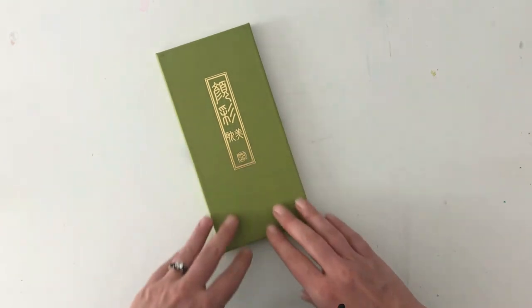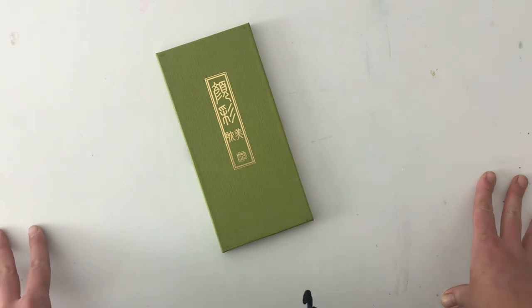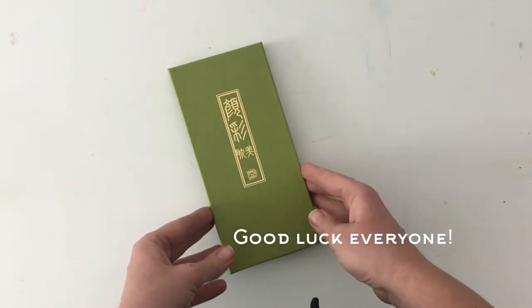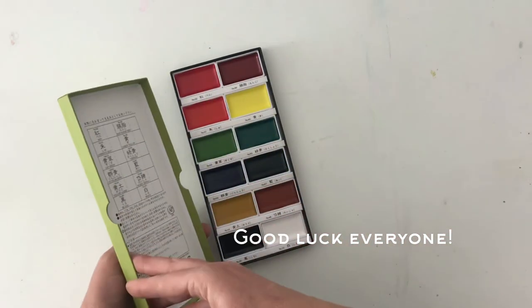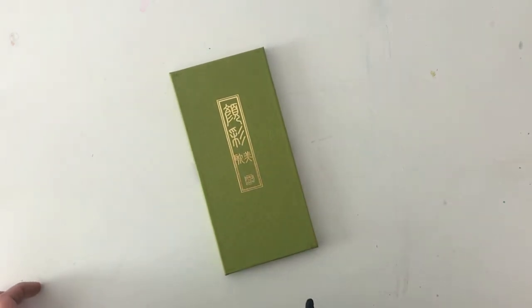I'm going to be giving this set away. If there's somebody in your life who really loves to paint and you think should win this set, go ahead and tag them so they can follow me, find out about all our upcoming classes and workshops, and also win this awesome Kurotaki set of paints.